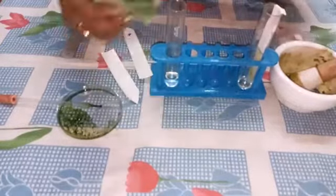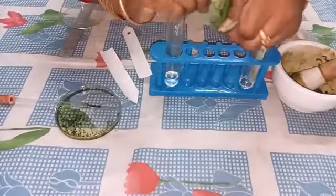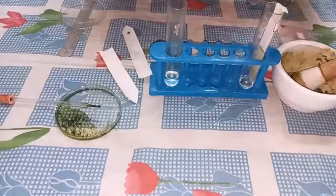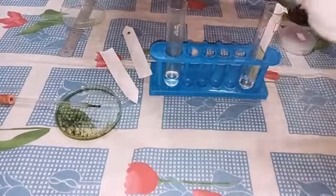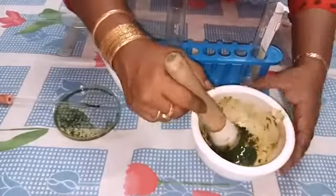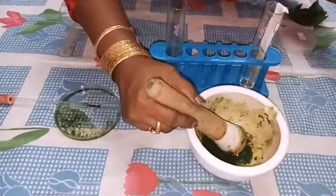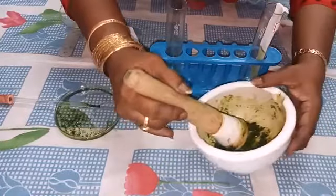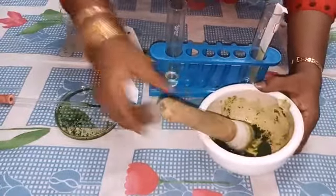First we have to take the leaf and tear it into pieces. Then we have to grind the leaf in the mortar with a little sand and acetone. After grinding, we can take the extract.